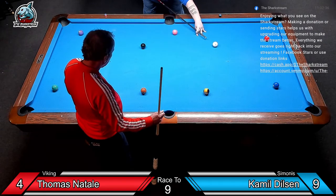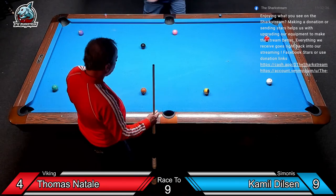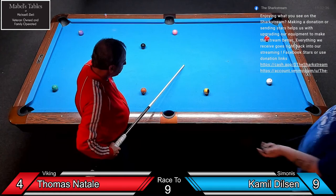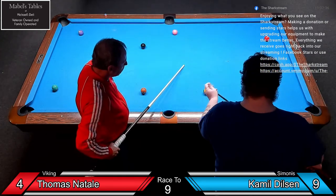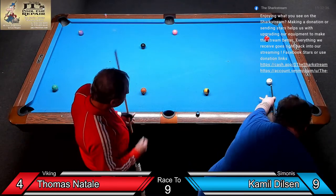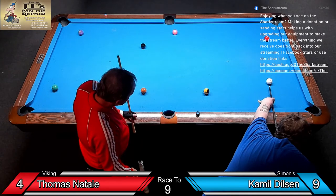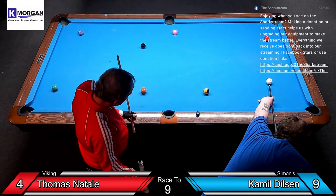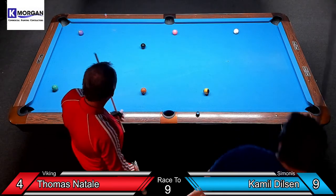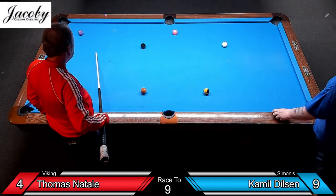All right, guys, we're live. We got a little bit of Earl Strickland training class, and this is the beginner's class. He's got two more classes he's doing today. We don't have him mic'd up for this one. We're probably going to have him mic'd up for the advanced one. He's awesome — so fun to listen to his stories.